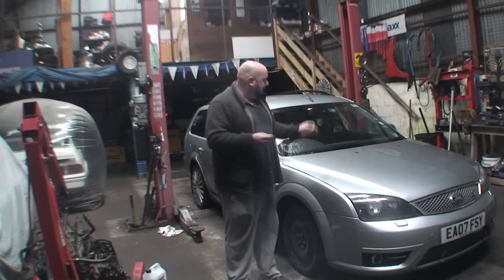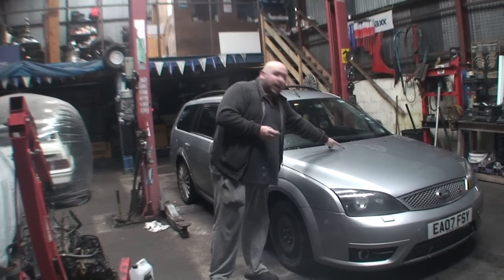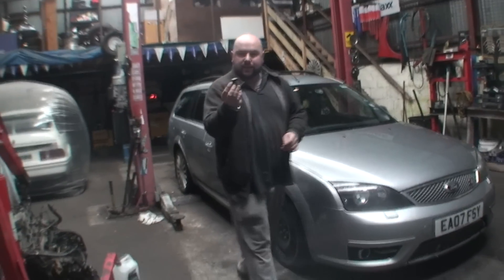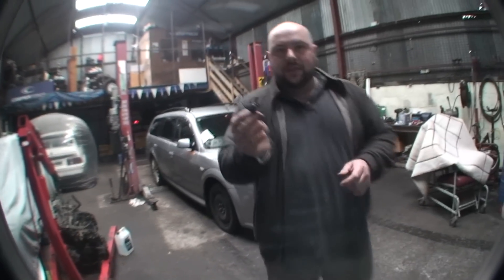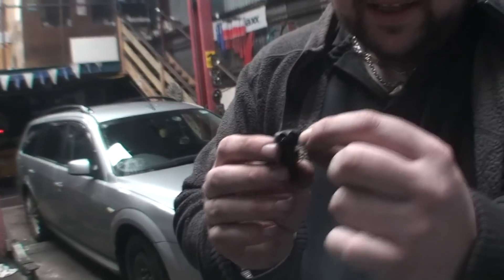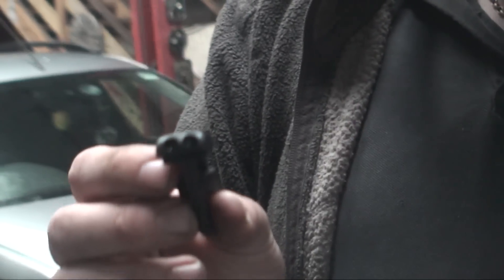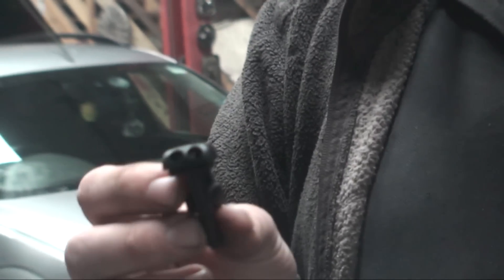He asked me to do a video on how to adjust the wiper jets on your car. Now I have one here off another car and as you can see, when you look at it closely, you can see there's two little jets in it. Sometimes they can be blocked, and he asked me how to unblock them and how to adjust them.